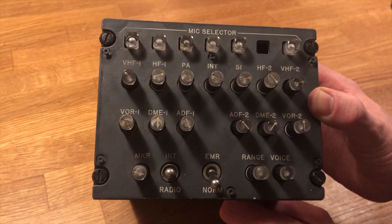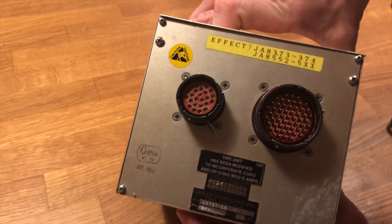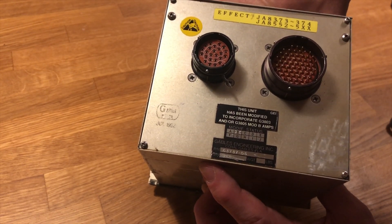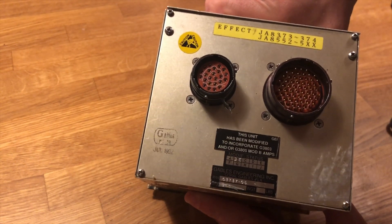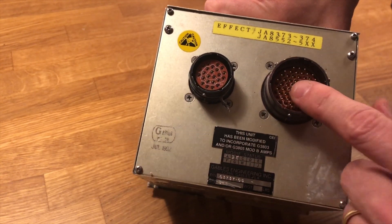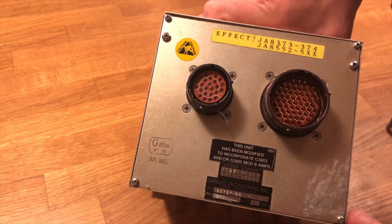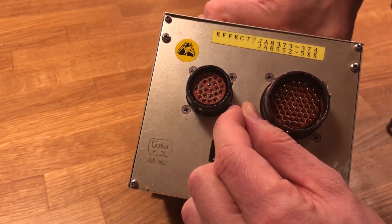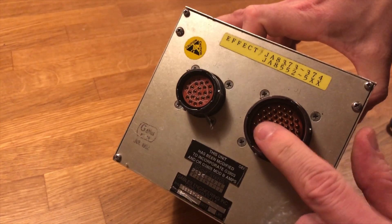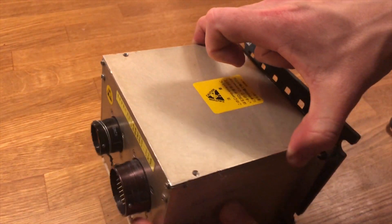On the backside you can see two plugs called Canon plugs. This is a Gables unit, model 3737-05, and I reckon it's from 1992, so it's been flying around for about 30 years. On the back there's a male and a female Canon plug. Canon plugs are pretty hard to find, so I'm just using DuPont wires that I put into the pins, secured with metal wire bent down. Of course, facing downwards is a problem as wires can fall out.